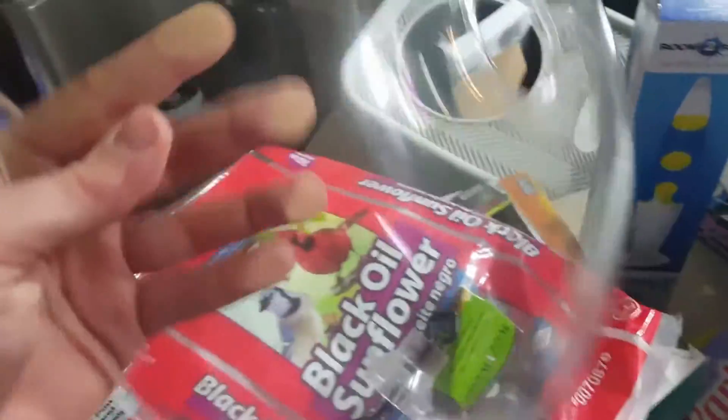Anyone else get really annoyed with squirrels eating all your bird seed? I recently got one of those squirrel bafflers to see if that does the trick. Gonna get that hooked up and see if it makes any difference. It's really cold and I don't want to go outside, but the birds need food so I gotta get it done. This is the baffler — I picked this up.